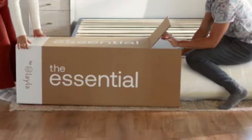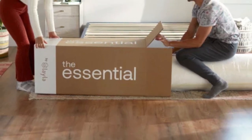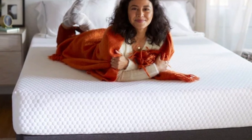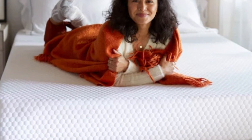Stomach sleepers over 230 pounds were the only testers who assigned negative ratings, complaining of inadequate support and too much sink. If this describes you, we recommend a firmer mattress with a sturdier support system.